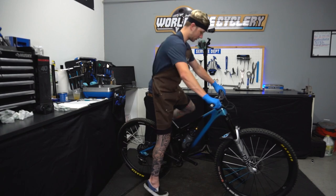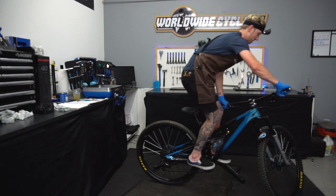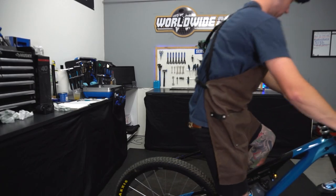Think how much fun I can have on Jeff's bike. Oh, there's no pedals.